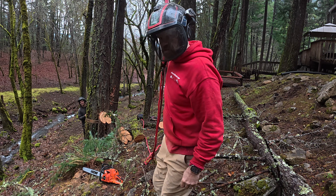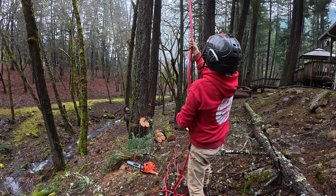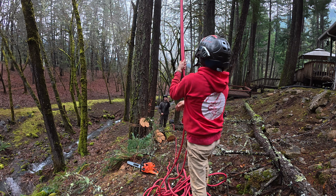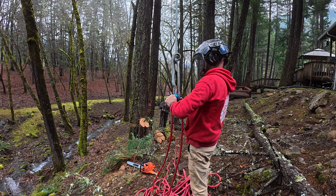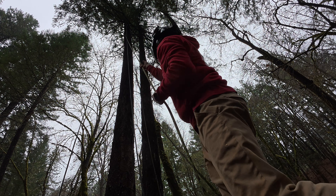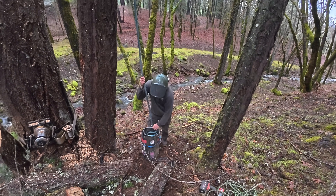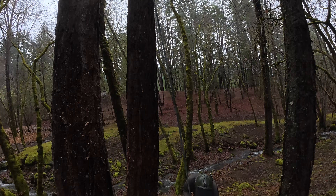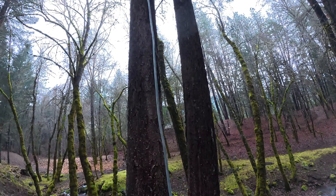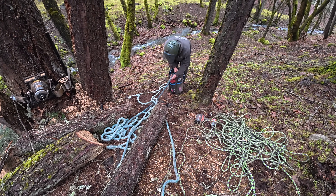So now our rigging line is retrievable. We'll just pull on both ends here to get the block back. The SRS rope is retrievable too. There goes the last piece — the anchor line. So we did all the work after setup from down below. Now everything's out of the tree up there and there's no damage up there either.